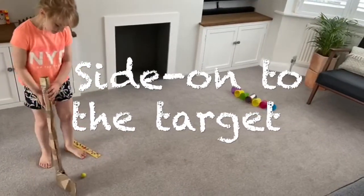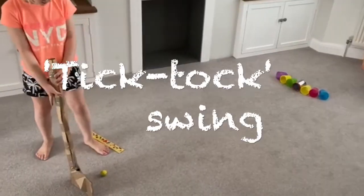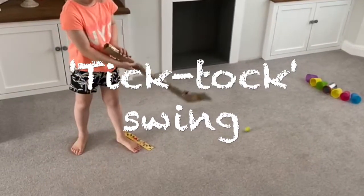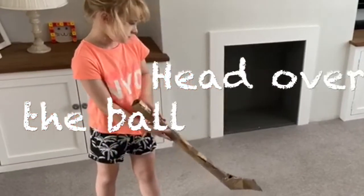Stand in a sideways position with a club face just behind the ball. With your feet either side of the ball, use a smooth tick-tock swing to strike the ball in a controlled way. Keep your head over the ball and look towards your target.